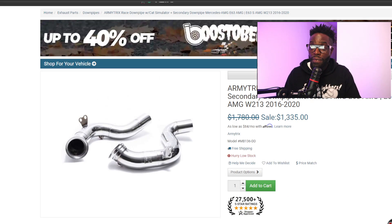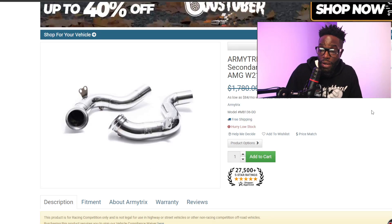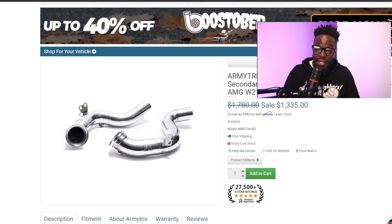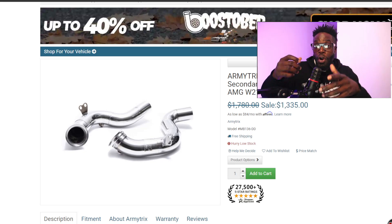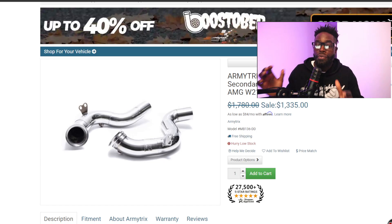Next is Army Trex Racing Downpipe with Cat Simulator. The Cat Simulator is pretty much an oxygen sensor spacer or bung that goes in the oxygen sensor hole with catalytic material inside. When the car is running, exhaust fumes get filtered through that small amount of material to try to trick the oxygen sensor. But it may be slow to work and you could still get a check engine light every now and then. They want $1,400 for their exhaust.